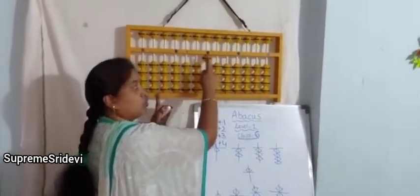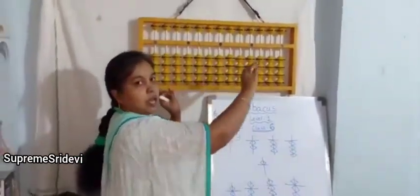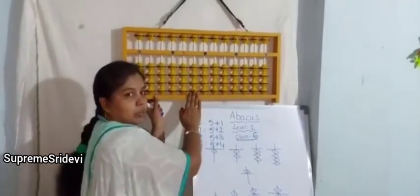So the value of abacus is 1. We have to do the abacus value — the value of abacus is 1.